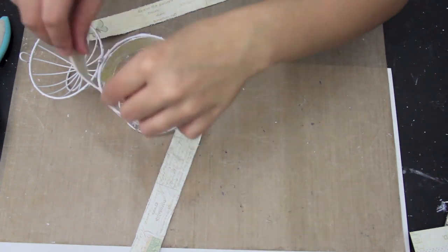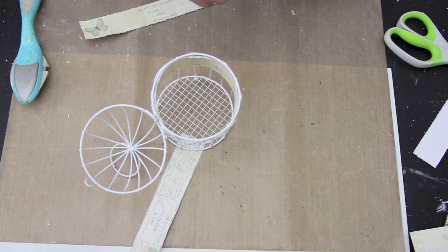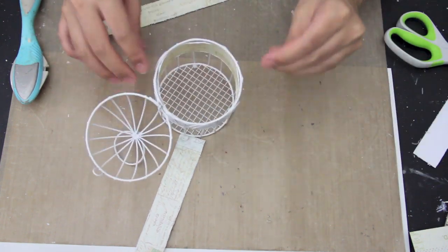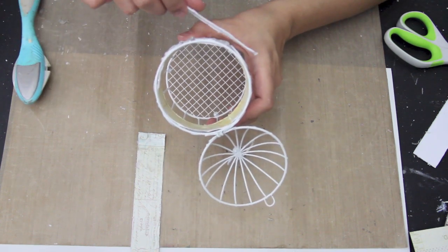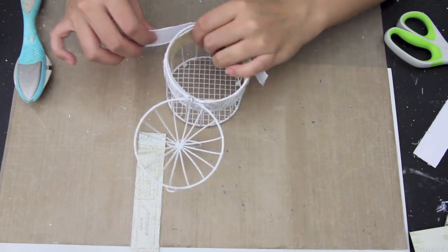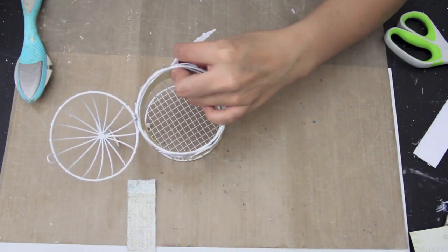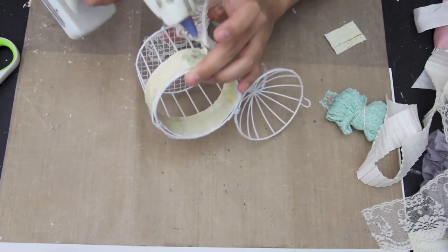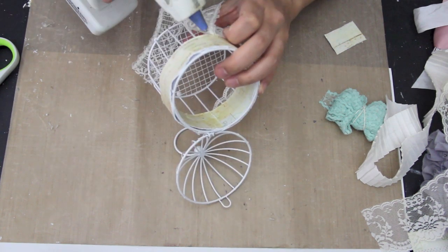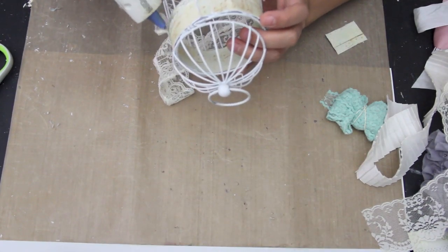So it is more flush with the birdcage. Now I have this vintage lace that I got at a thrift store — it was quite large. I cut the bottom piece off because the top is really large, and it was ruffled so I took the string out so it's not ruffled anymore and it lays flat. So I'm just wrapping that all the way around the birdcage.